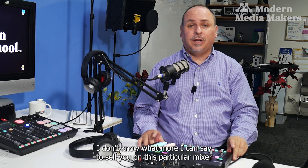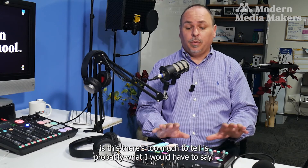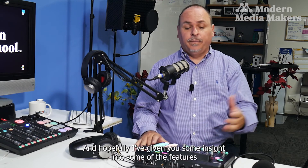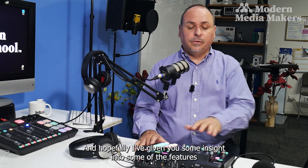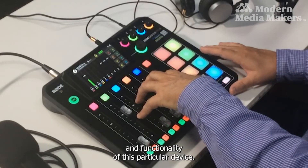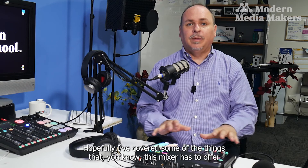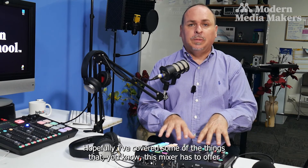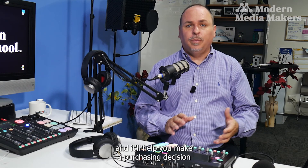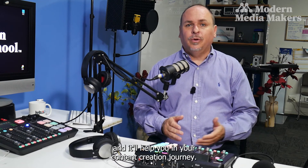There's honestly too much to tell when it comes to this mixer. Hopefully I've given you some insight into its features and functionality, and it'll help you make a purchasing decision and support your content creation journey.